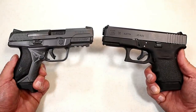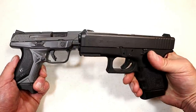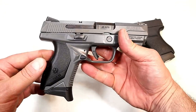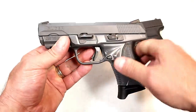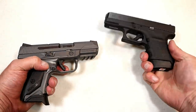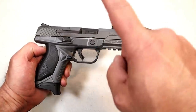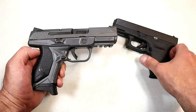Which one would I choose if I could only choose one? The Glock 36 has a few advantages: it is lighter, it is a Glock with longevity on its side, and it has excellent aftermarket support — but it's about $70 more. The Ruger American Compact 45 is ambidextrous, with the slide stop and magazine release on both sides. I like the ergonomics better and I like that additional round. If I were to CCW, I'd sacrifice that extra round and go with the Glock 36. But for home defense, range fun, or all-around use, I'm going with the Ruger American Compact 45 — and that $70 savings can go toward ammo.